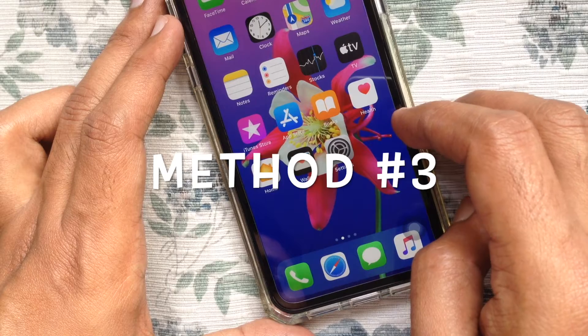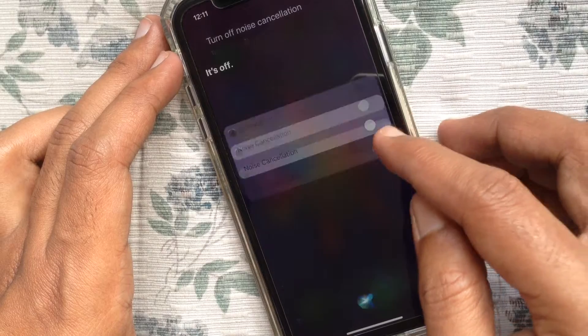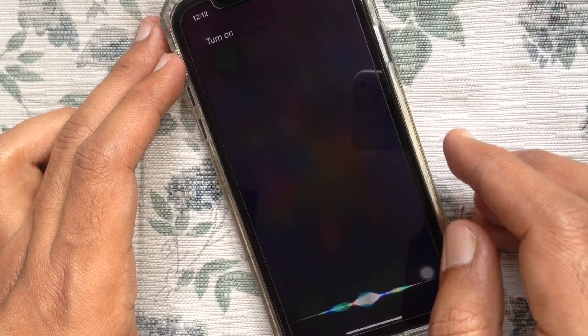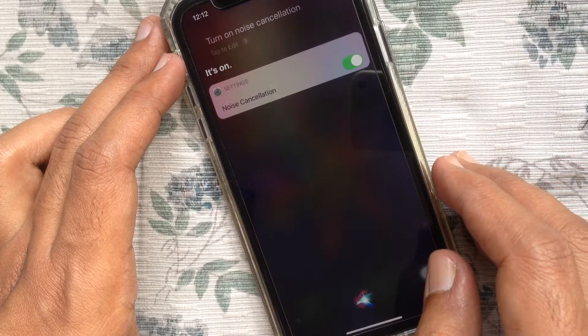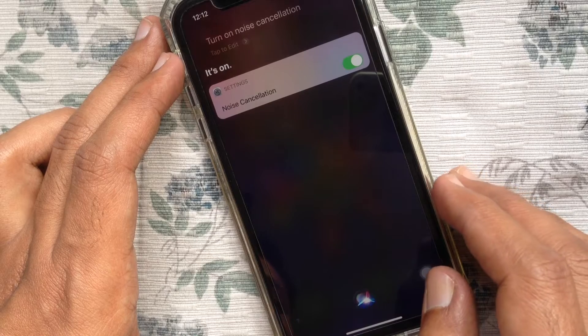You can also turn on or off noise cancellation using Siri. Ask Siri to turn off noise cancellation — that's it, noise cancellation is off. Ask Siri to turn on noise cancellation — that's it, it's on. You can also say "Hey Siri, turn on or off transparency."